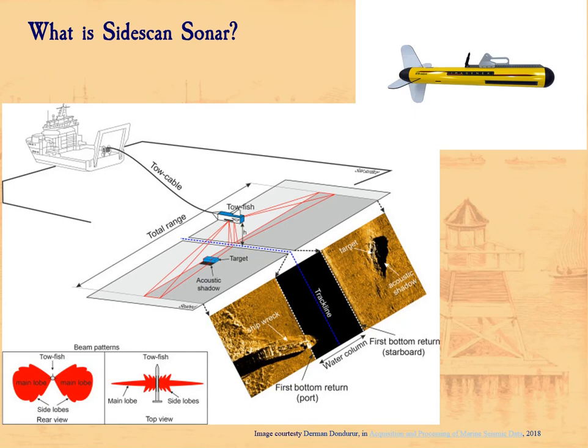So what is Sidescan Sonar? At its base, Sidescan Sonar is an acoustical device. It uses sound waves to paint a three-dimensional picture of the bottom of the ocean, or lake, or river, or whatever body of water you're in.